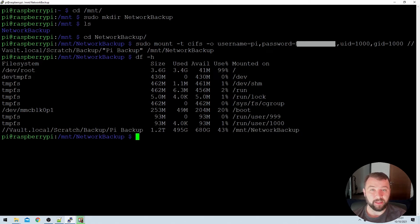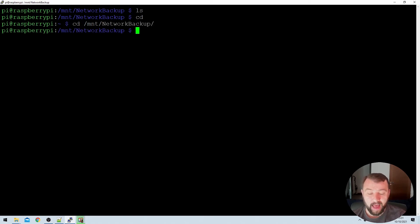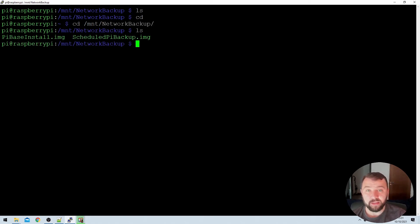I'm going to clear my screen by typing the clear command. If I then type the ls command, remember that on the network share there were some files — but we don't actually get anything back. That's a quirk with the Raspberry Pi; you're in the directory before it's been mounted correctly. So if we go back with cd to the main directory, then cd back into the mount network backup directory and run ls again, we can see the images we expect are there.